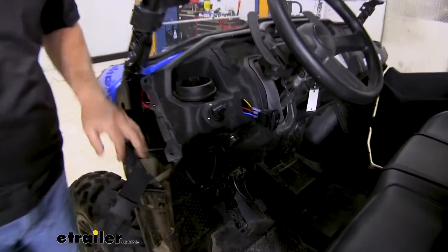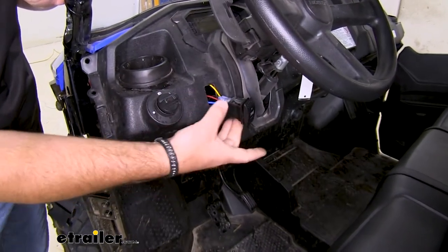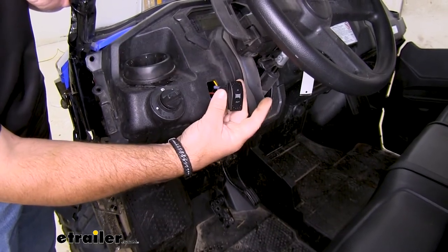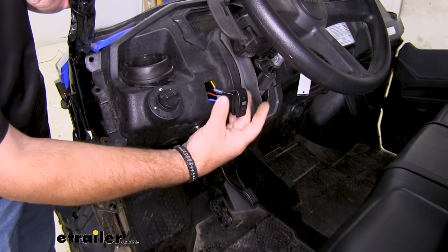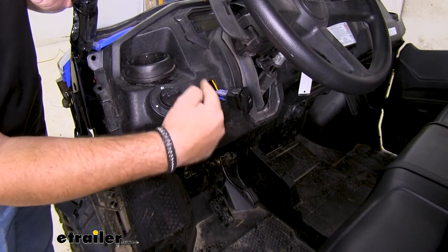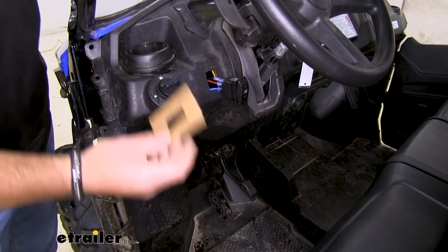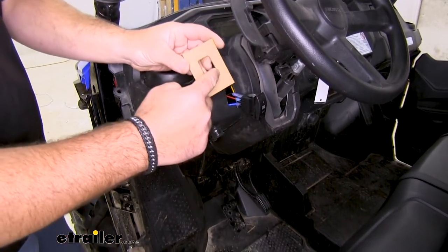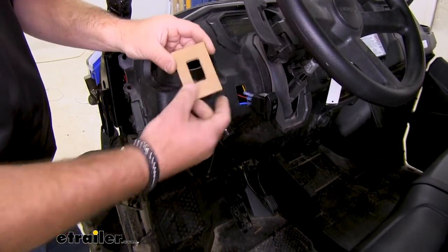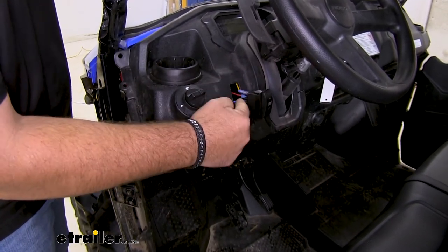To start your installation, the first thing you need to do is figure out where you want to put it on your dash, and then you're going to have to cut out the square. Now there are brackets that you can pick up here at eTrailer if you're wanting to install that and then just push the switch into the bracket. However, the switches do have wings on them that if you cut this the right way, you can get it to slide in and hold it in place. The way I did it was I took a piece of cardboard, took my switch, marked it out, and simply cut out the cardboard so it would slide over the switch and use the cardboard as my template, then kept trimming until I got it the right way.